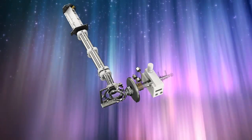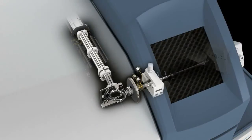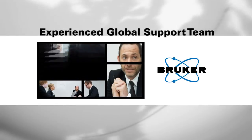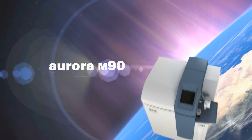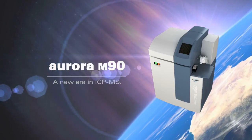The Aurora M90 represents the next generation in innovation and performance in ICP-MS with industry-leading ease of use. Bruker is world-renowned for providing systems that deliver excellent technical performance, backed up by an experienced global support team. The Aurora M90 continues these proud Bruker traditions and represents a new era in ICP-MS.